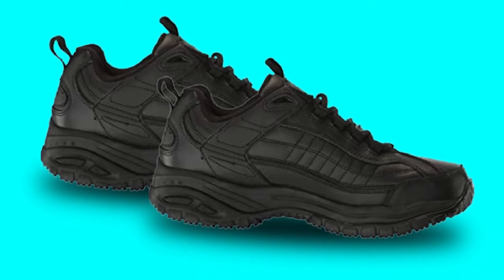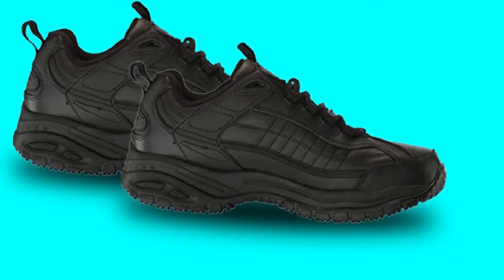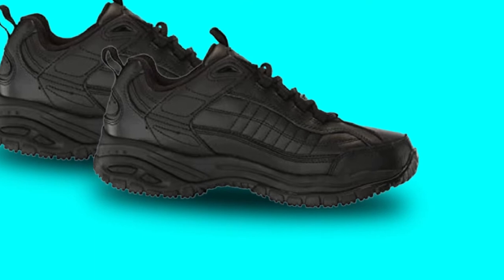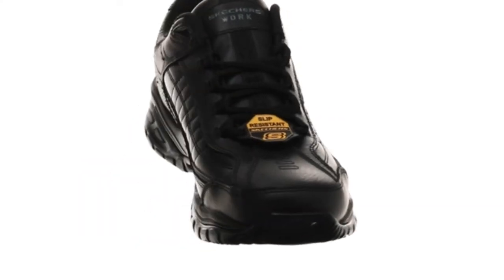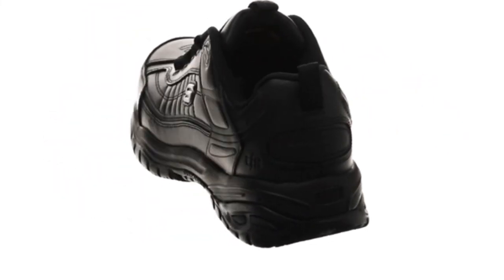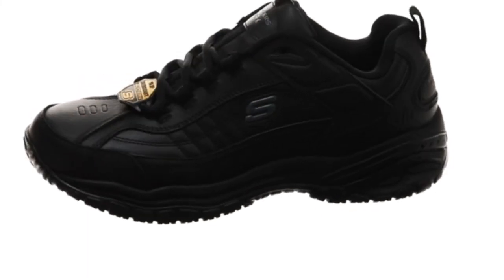The boots feature a mid-top sneaker and ankle-cut design. Complementing this design is their light build, which further enhances flexibility and mobility without compromising functionality. At the front, a soft toe profile makes them comfortable to walk and stand on for long periods.